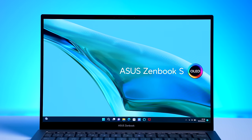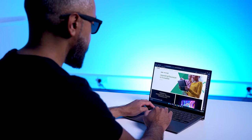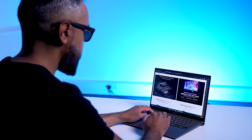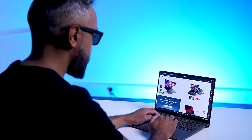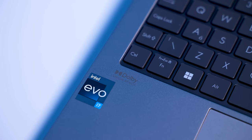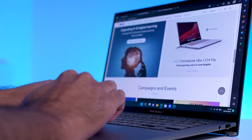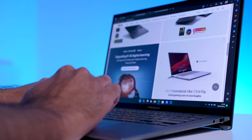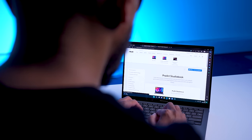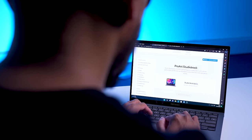Let's take a look at the display. This is a beautiful 13.3-inch 2.8K ASUS Lumina OLED display with NanoEdge technology. It's sharp, vibrant, and smooth with a 550-nit peak brightness, a 1 million to 1 contrast ratio, and a 0.2-millisecond response time. It also has Dolby Vision and accurate colors with 100% DCI-P3 color gamut. It's Pantone validated and has VESA DisplayHDR 500 True Black. The ZenBook S13 OLED also has a TÜV Rheinland Eye Care certification and emits 70% less blue light compared to standard LCDs, making it a lot easier on the eyes.